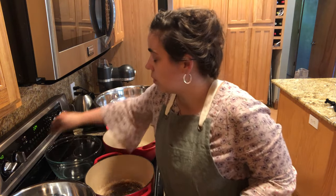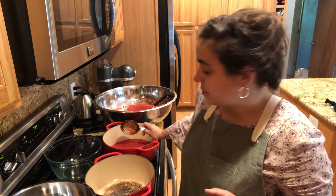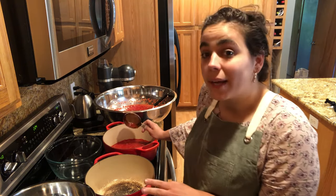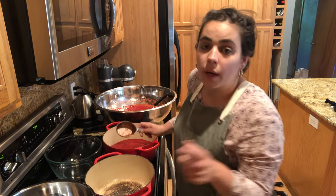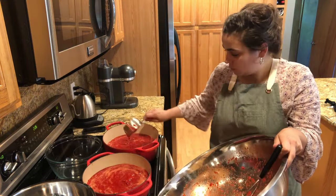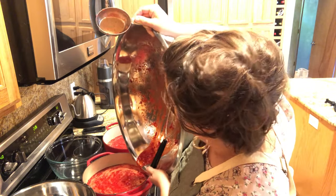First, we're going to turn the stove on to medium heat. I'm going to be doubling the recipe, so I'm doing four batches in total. That means I need to put 12 cups of strawberries in each pot. When I put the recipe in the description I'll put just the single-batch version. There's only about a quarter-cup of berries left over.